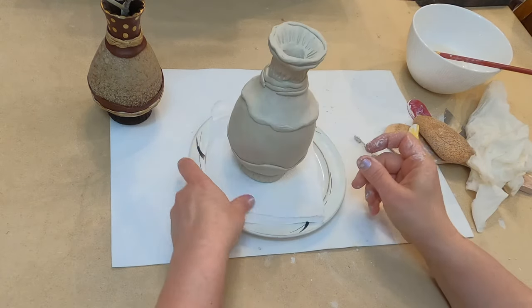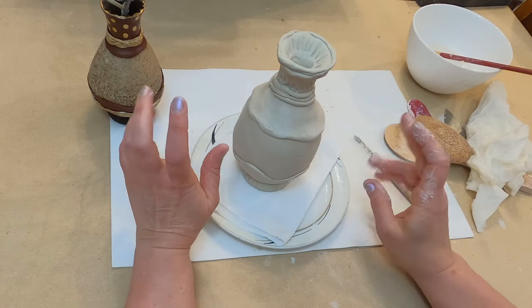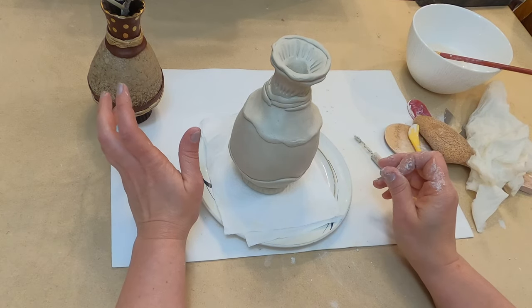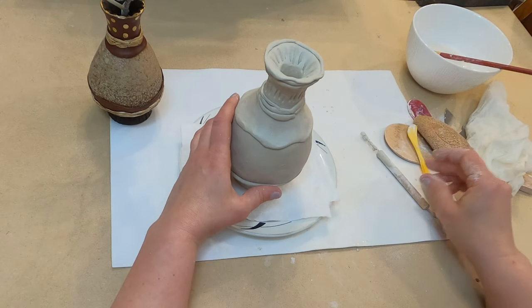So I finish and I will let it dry for a whole week. After that I am going to spray it, and next time I will show you how to decorate. Thank you for your attention — see you next time.